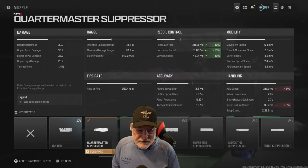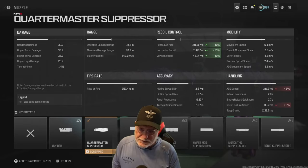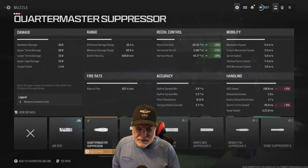ADS speed is a bit on the slow side for Grandpa, and that's mostly due to the Quartermaster suppressor at 198 milliseconds. Sprint to fire speed though is pretty quick at 86 milliseconds.